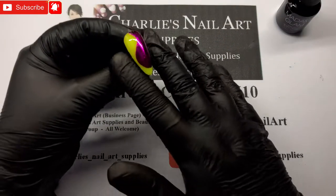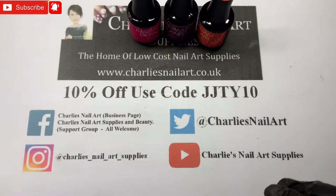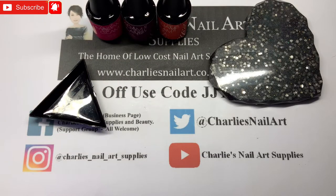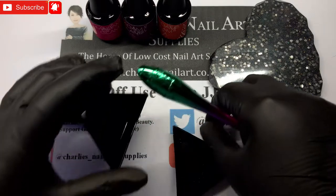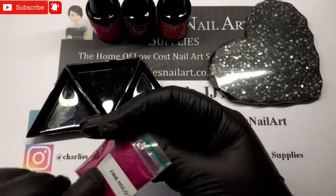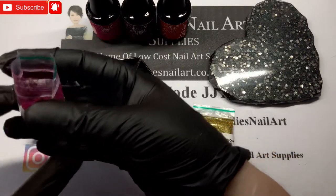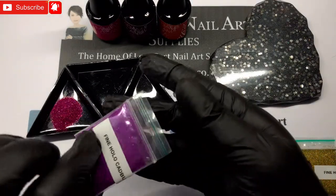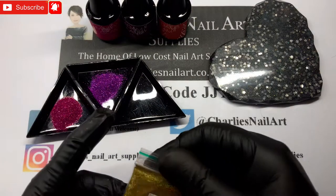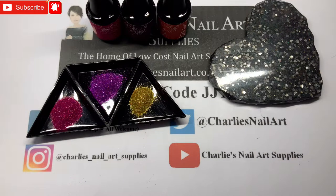Pop that in the lamp for 30 seconds. Whilst that's doing, I have got three colors — I need my palette. In these three I've pulled out these lovely fine hollow glitters. So there's a raspberry, we have got Cadbury purple, and then we've got the hollow gold.